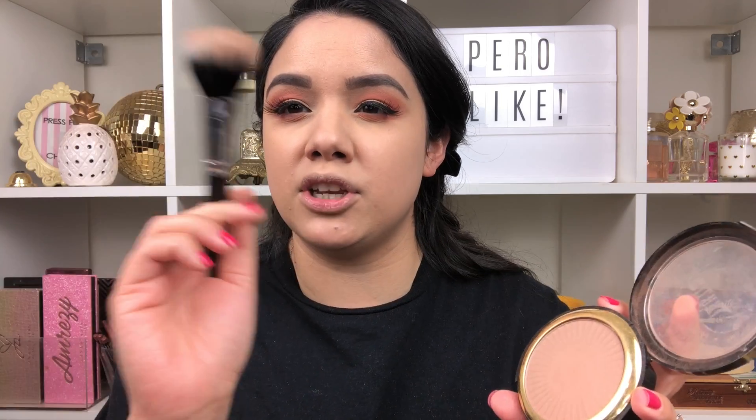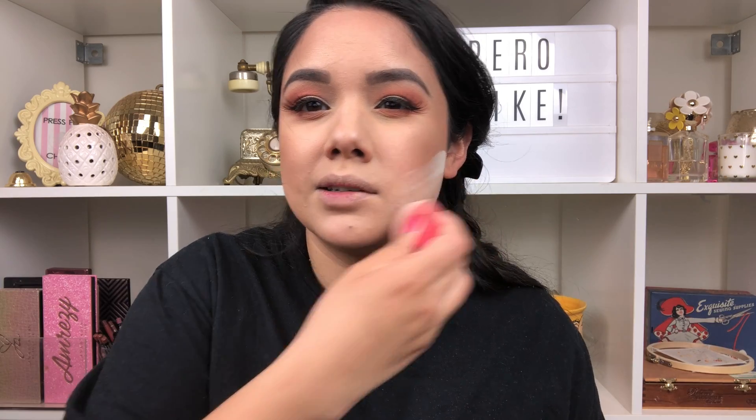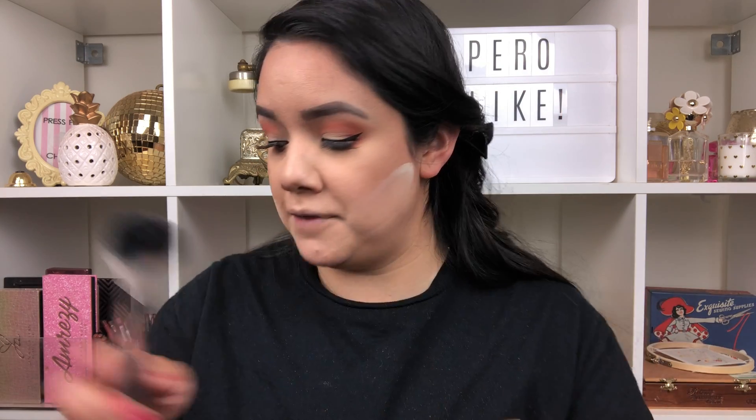For bronzer I'm using the Milani Silky Matte Bronzer with a dual fiber brush, since this one is really pigmented. I was debating whether to do face powder but we're going to skip it today. Adding bronzer to the cheeks — bronzer is definitely one of my favorite parts of makeup along with lipstick, it just brings the face together. After bronzer I go back in with the NYX HD Finishing Powder just to clean up the bottom and keep things neat.